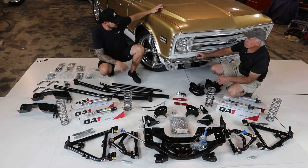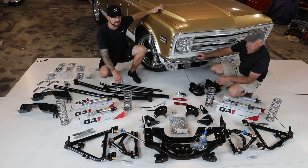The truck is already sort of lowered a little bit like we mentioned earlier. We took it out for a ride, unboxed all the parts, got everything laid out — now it's just time to get to work.